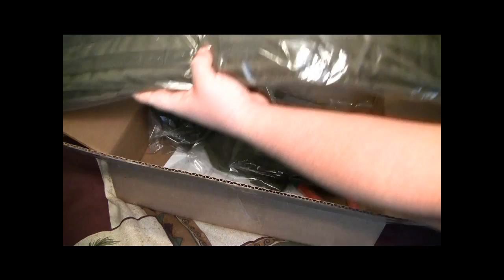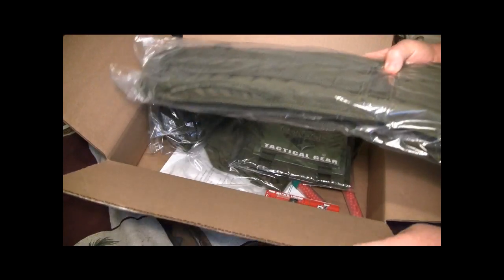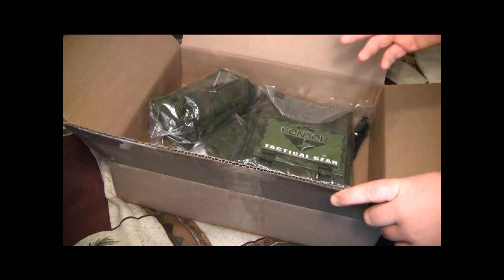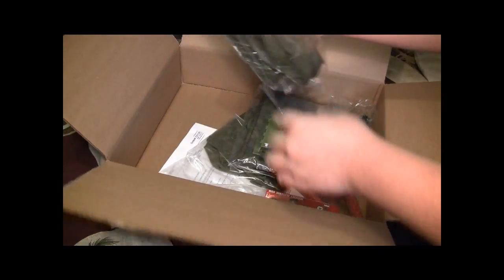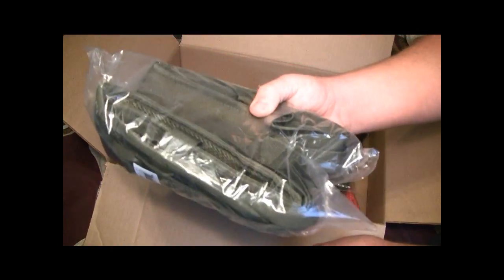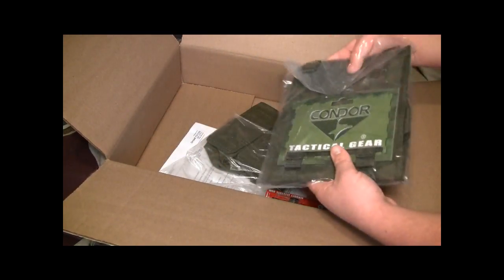I've got an OD Battle Belt with MOLLE all over the place. I'll probably be going way more in-depth on the loadout once I actually make a video with it. This is just the unboxing to show you what I got. This is the H-harness — this is what the Battle Belt attaches to. Really nice, really tough material. Same thing on this, by Condor.